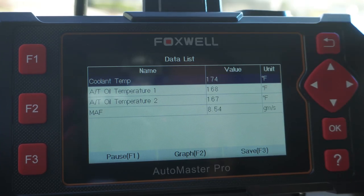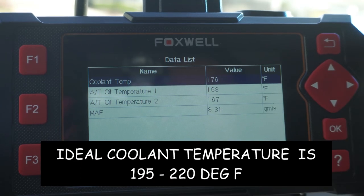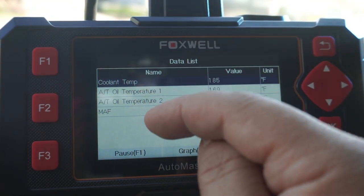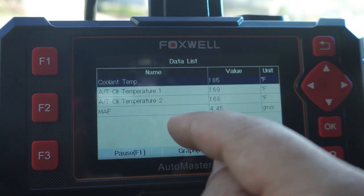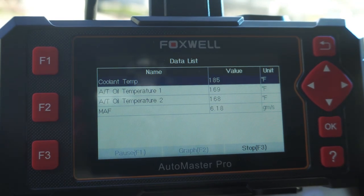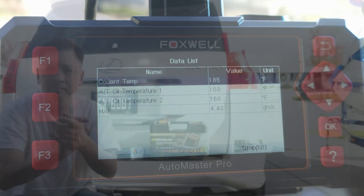That means it's reading accurately. You can also see the coolant temperature and transmission temperature increasing slightly as the engine loads. I'm going to save this format by clicking Save with F3 — it will save it so whenever I log in, I just choose that file folder and these four parameters always come up automatically.